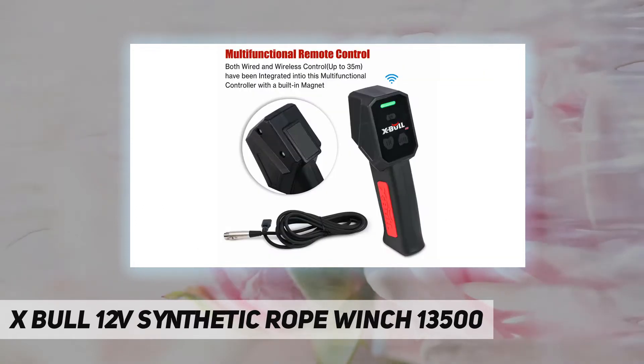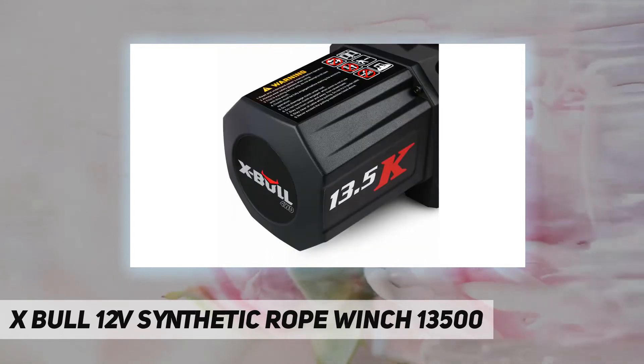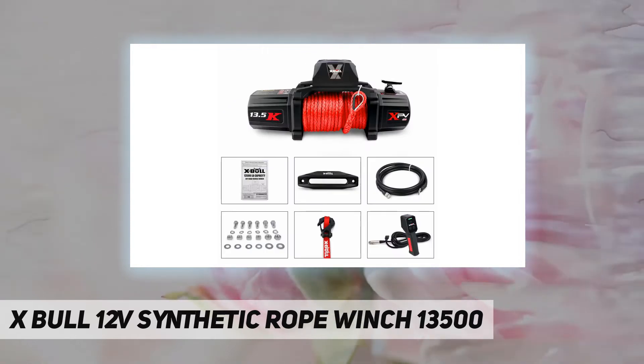As a standard work winch, it is very convenient to install on your car and has strong traction. It is suitable for different off-road vehicles or other small SUVs, and can also be used in harsh outdoor environments to ensure your travel.